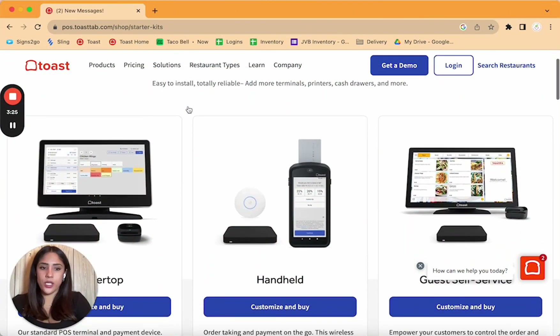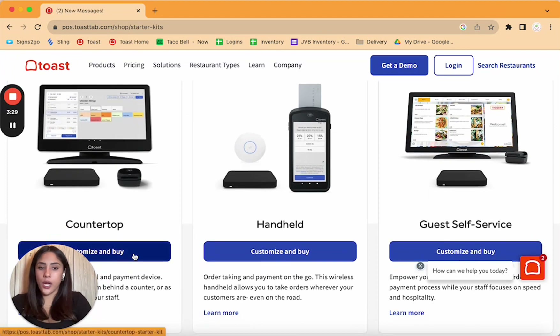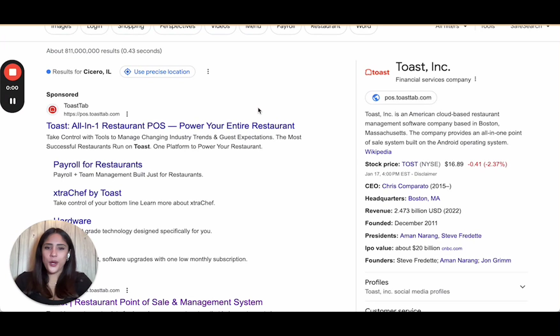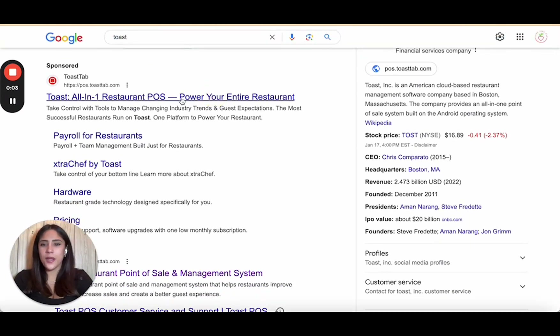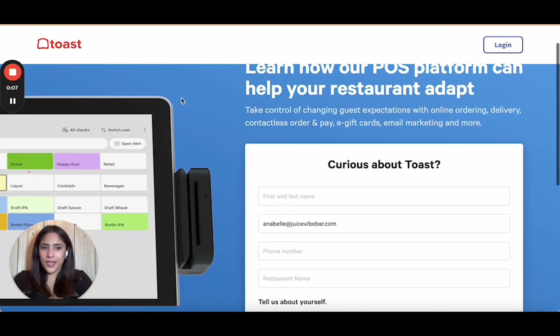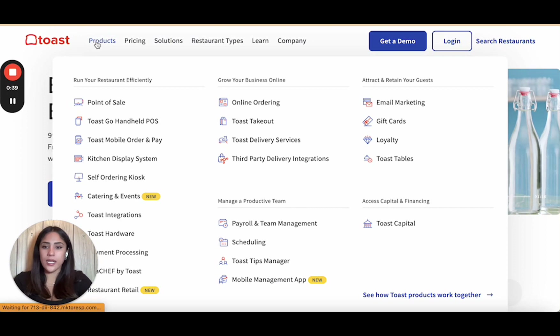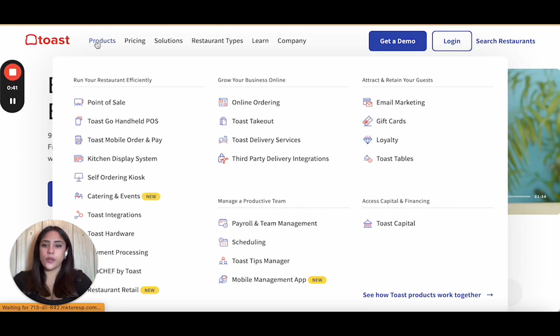Here are some of the options you have as a business owner. I would recommend starting with just the countertop or the guest self-service, which is the kiosk. Now, Toast only works in the United States, and you can use it for any cafes, restaurants, pop-ups, and food trucks.